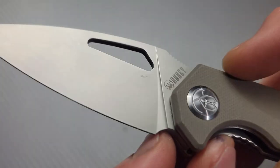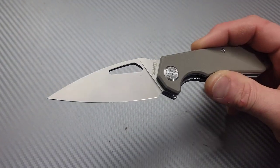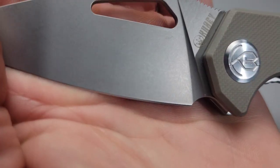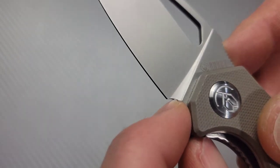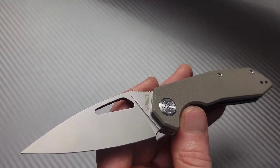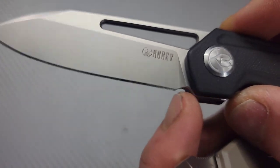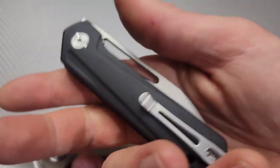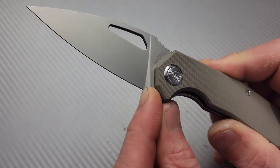Next thing — which to me is kind of a problem — the plunge grind ends right before the edge. That's going to be one good sharpening. I know this is very thin, so sharpening it you're not going to remove much steel, but that's pretty close to that edge. One good sharpening and I'm going to be hitting the plunge grind. I don't know why they wouldn't have just put the plunge grind back further and left us more to sharpen — like this other knife where you can see more room. I would have preferred a different plunge grind, or a smaller plunge grind — something that doesn't go all the way to the edge.